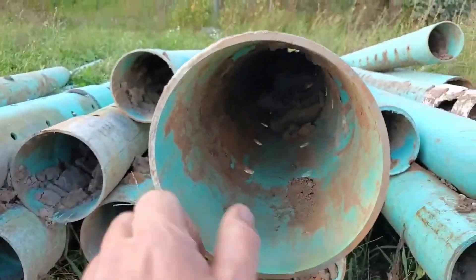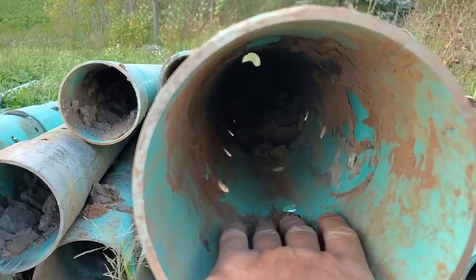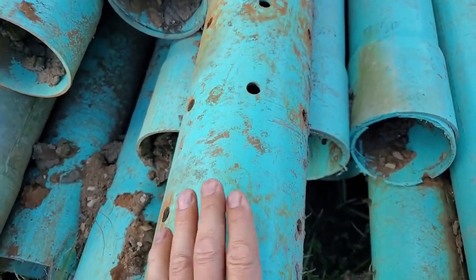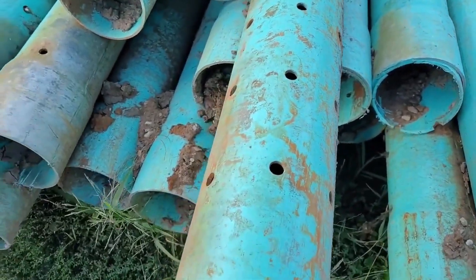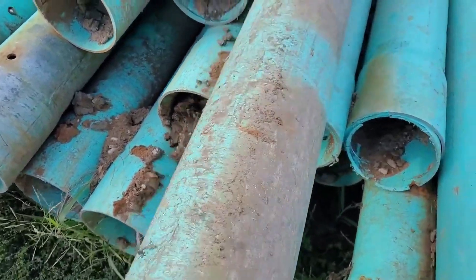We have a PVC system that we ripped out of the ground. PVC only has holes on the bottom. Let me show you what this looks like. You have a row of holes on the center of your trench, then a little off-center, another row of holes, a little off-center, another row of holes. This is best case scenario if you have the PVC that has the three lines to take in water.